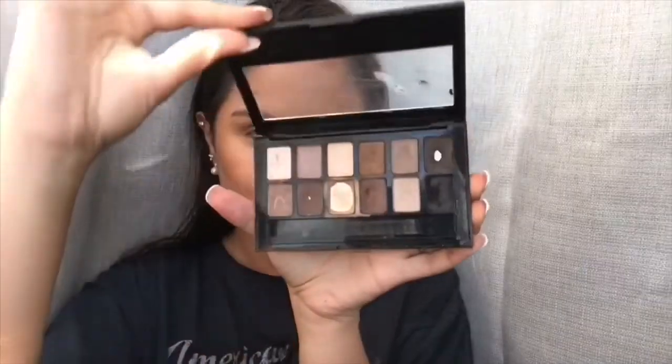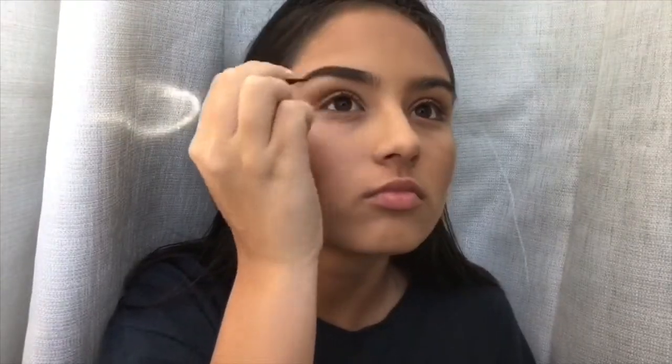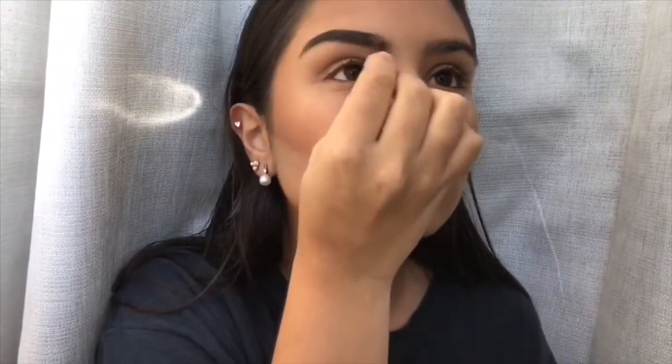Now I'm going to take this palette and fill in my eyebrows with a dark brown shade. Since I'm going for a full face of makeup, it doesn't really matter if we have really dark brows. Actually, it's probably the best for this look to make it a little bit more dark, evil, and a little bit mean.